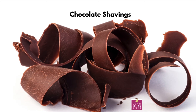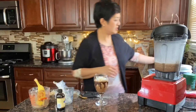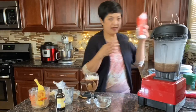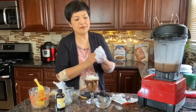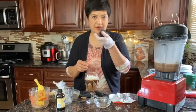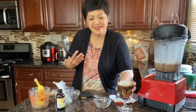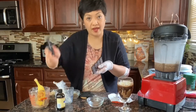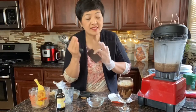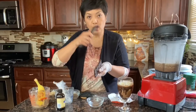Let me show you how to make chocolate shavings — you know those curly chocolate shavings they put on top of desserts? I have a bar of chocolate and a vegetable peeler. I'm going to use gloves so the chocolate doesn't melt right away, because the chocolate melts when you hold it with bare hands since our body is warm. When you want nice chocolate shavings on top of your dessert or in this case our frappuccino, you pull the peeler towards you.